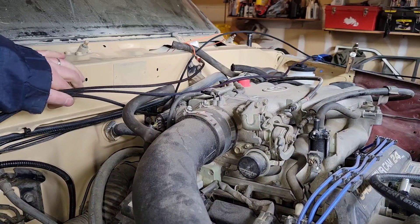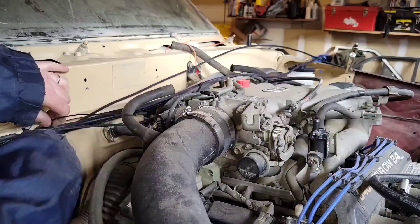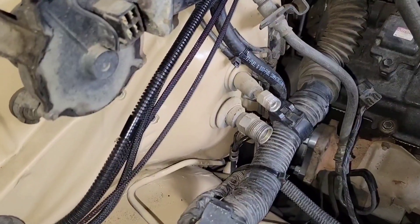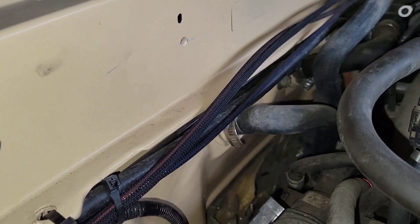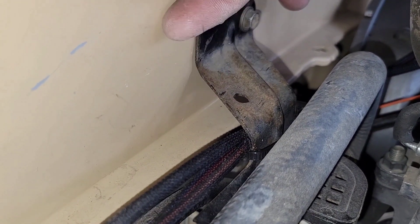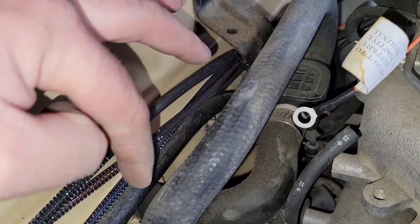I'm gonna zip tie everything pretty neat across the firewall, out of the way of exhaust. Got it all ran nicely. I might do something about this — I don't like how this looks. I wound up putting a zip tie around this bracket. Originally I had it through here and the wires were really high, so I didn't like that. I cut it off. I really want to go for a clean look, but I also want to keep them away from the heater hose even though they are protected with this cover.